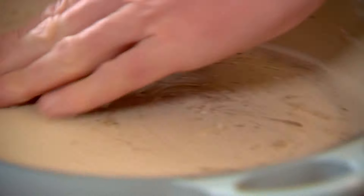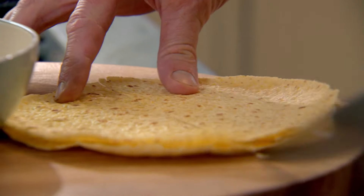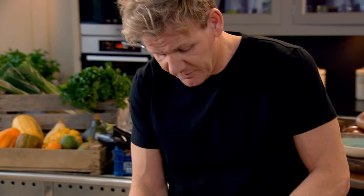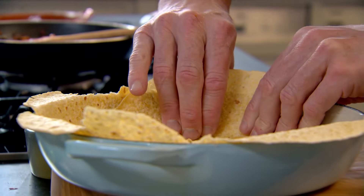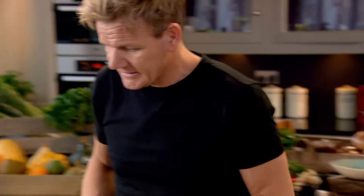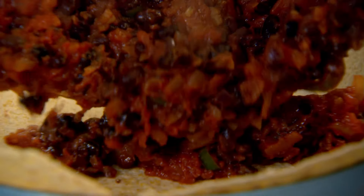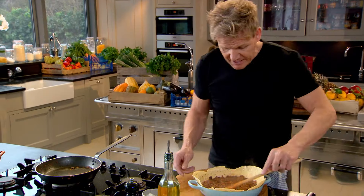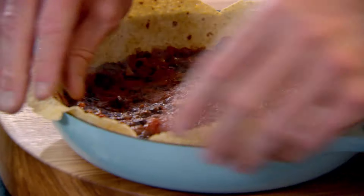Next, oil and season an ovenproof dish for the spicy egg brunch. Get some of that oil around the outside, take your corn tortillas, slice them in half and stick them to the side. These are a staple in Mexico. Take one, place it in the center, get your mix and place that on top of the tortilla. Spread that out nice and smoothly, lift up those little flaps — I want that crisp shell on the outside.